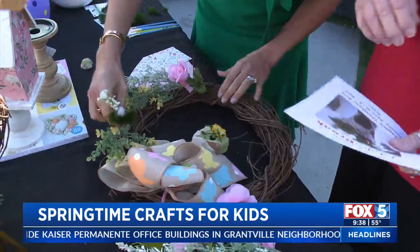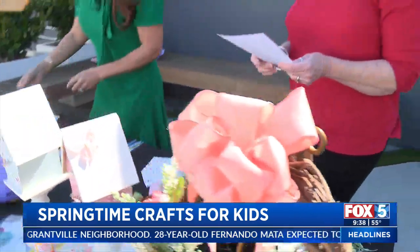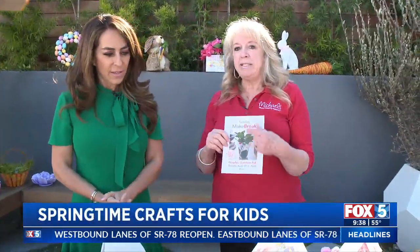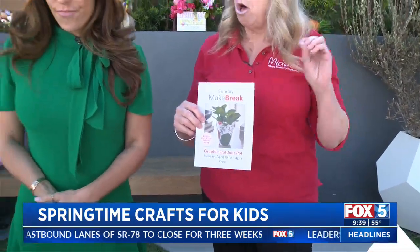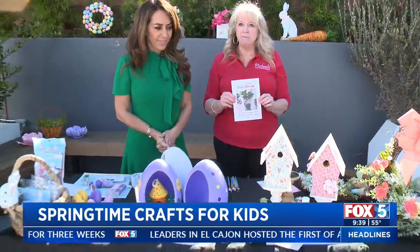Michaels has a ton of classes online, and they also have Make Breaks in-store every Sunday from two to four o'clock — great for grownups. They're closed Easter Sunday, but classes run every other week. Also, Michaels has four times the amount of items online than in the store, so if you don't see something in-store, go online and look for it.